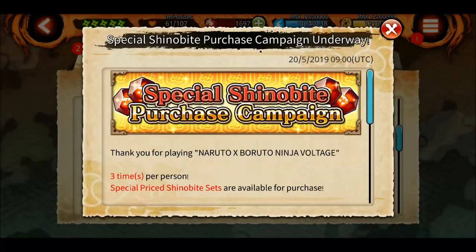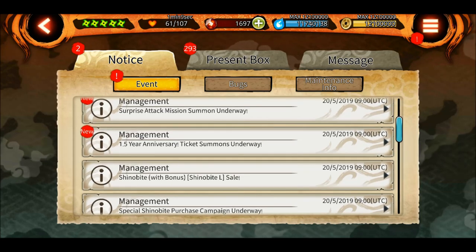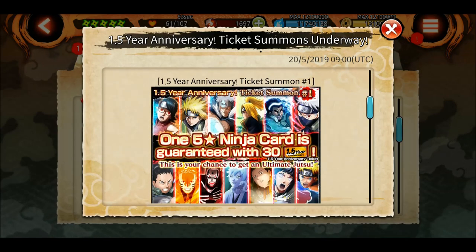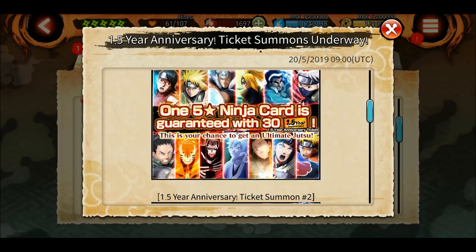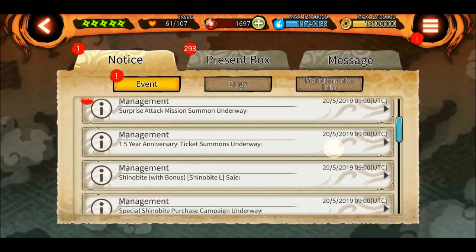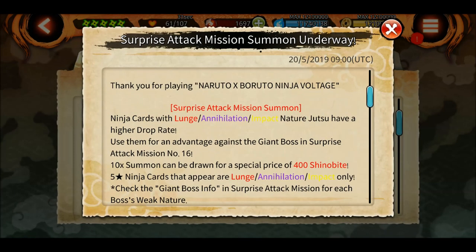There's an option to purchase shinobites - no thanks. There's a ticket summon underway where you can get one five-star ultimate ninja guaranteed. If you summon on Sasuke EMS, you can get some ticket summons, and if you collect three ticket summons you can summon on either of the four banners, just like it used to work in the last SAM.